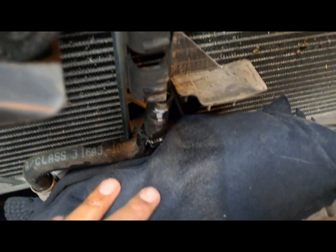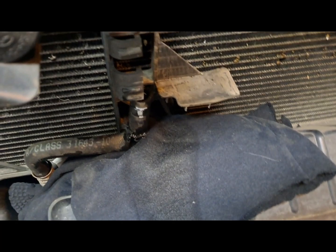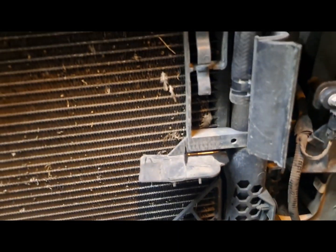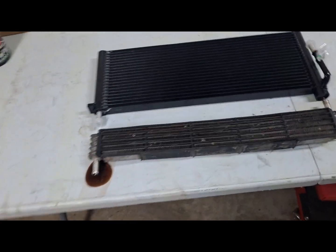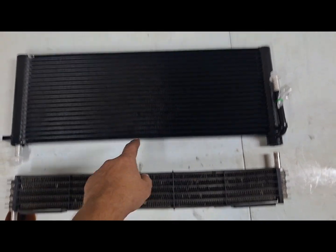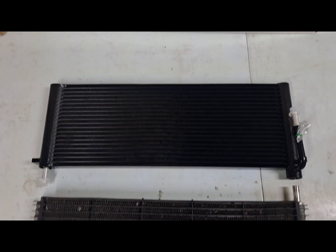Good thing I did put those rags down — we did get some fluid drip out, made a little bit of a mess, but caught most of it in the rags on both sides. The hose just dripped a little bit of fluid. We'll clean it up before we put the new transmission cooler on. Just want to show the size difference — look at that: the six-row stock one compared to the 20-row Full Race transmission cooler.